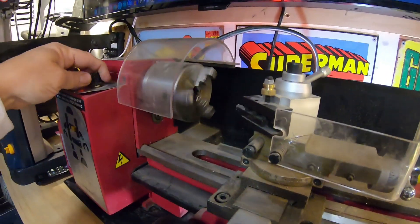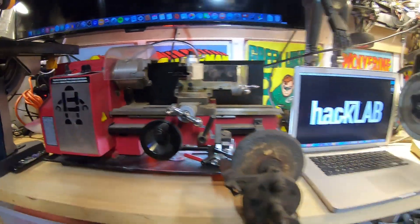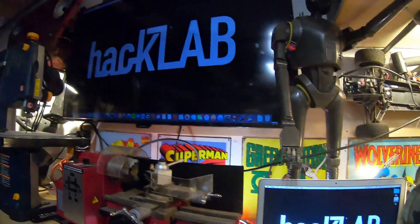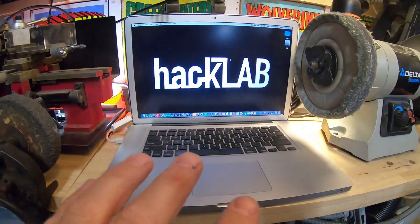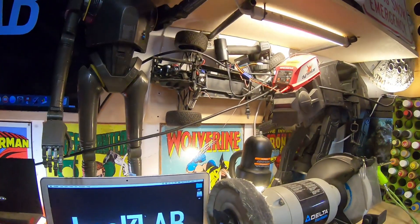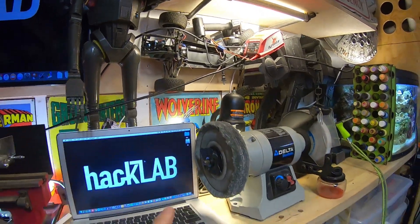This old Mac runs that monitor, and I can also check what's going on during a live stream. That RC car is going to be a robot I'm building to go into my crawl space.